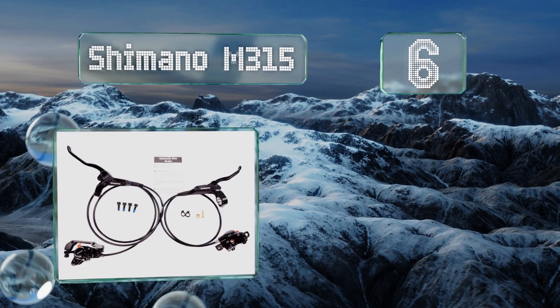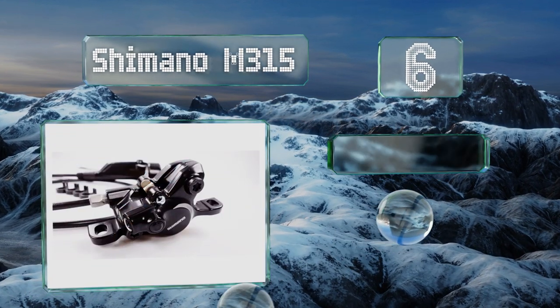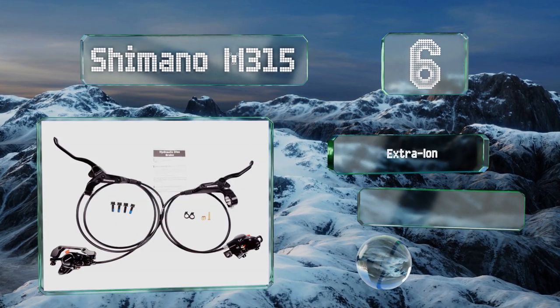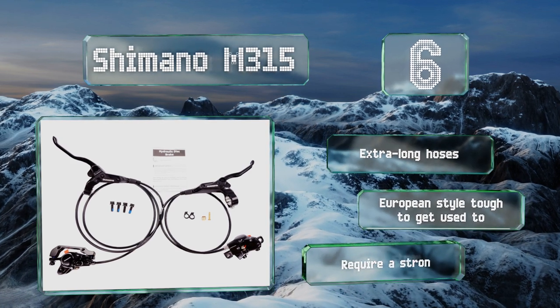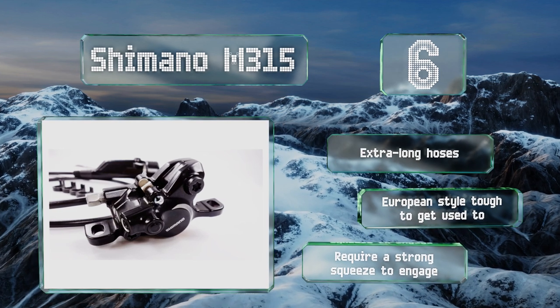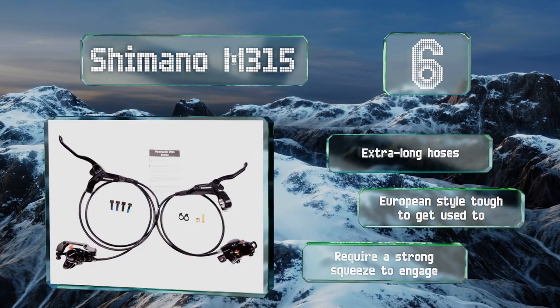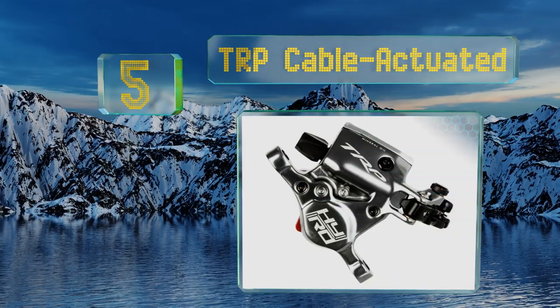At number six: in order to improve your entire riding experience, you need a complete set, which is why the Shimano M315 comes with front and rear equipment including levers and resin pads. However, the rotors will be left up to you, so make sure you get them separately. It comes with extra-long hoses, but the European style is tough to get used to and these require a strong squeeze to engage.